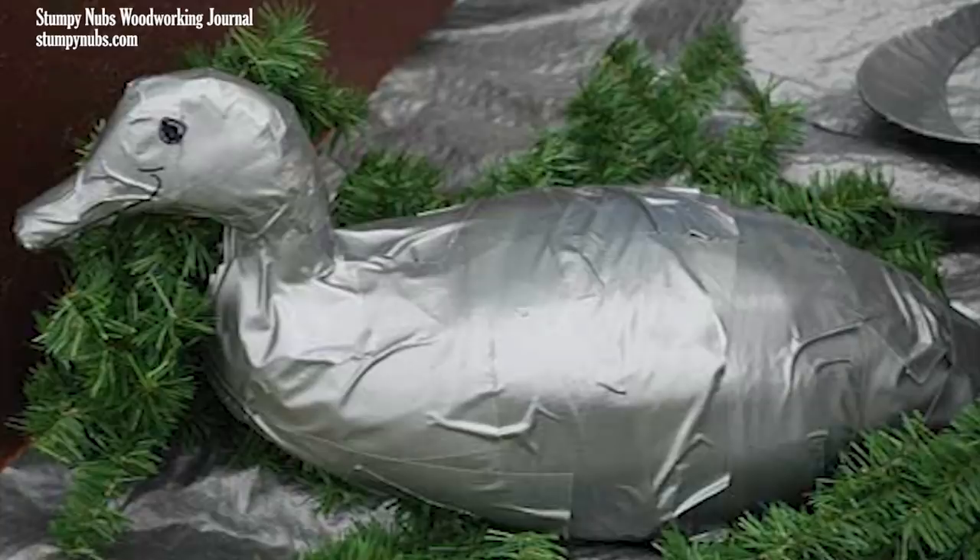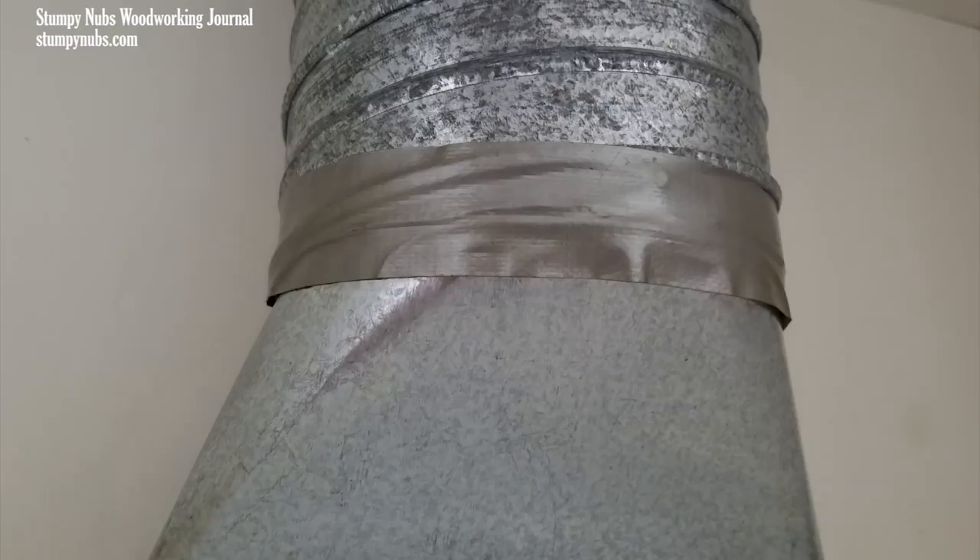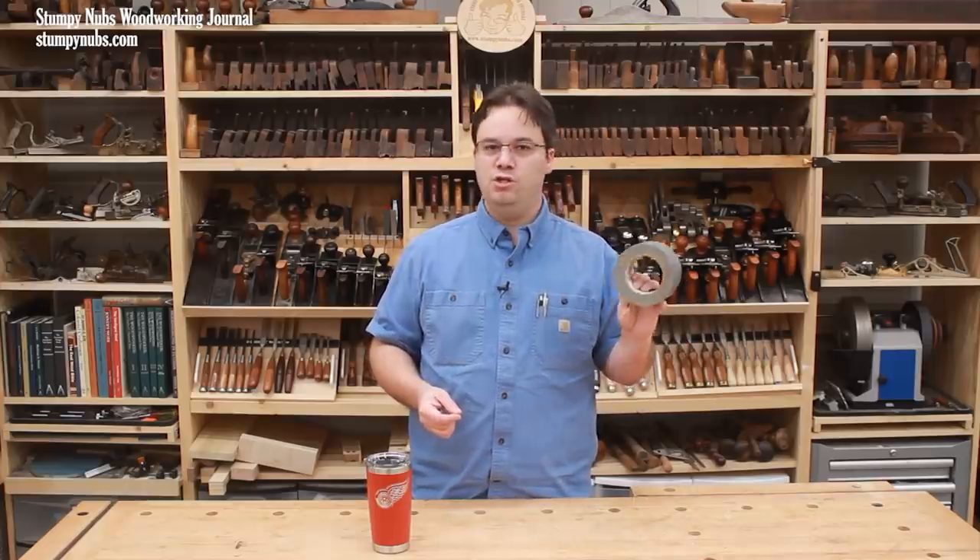The thing is, duct tape is a lot better for taping up ducts than it is for actual ducts. Studies have shown that it quickly degrades on ductwork. It's also pretty flammable, and when it smolders, it lets off noxious gases. So many building codes actually prohibit its use for ductwork. That's right — you shouldn't use duct tape on actual ducts.